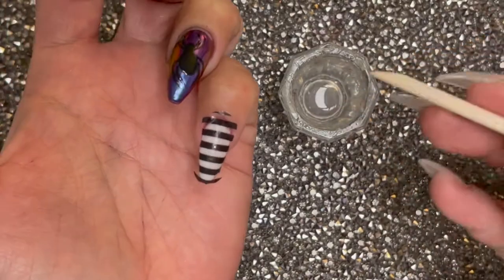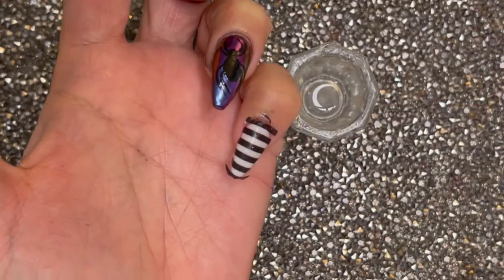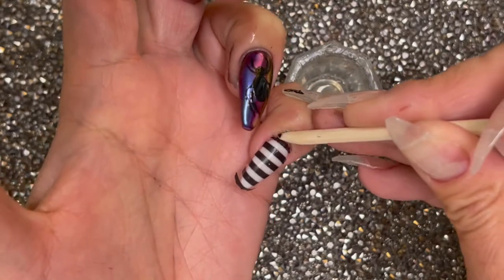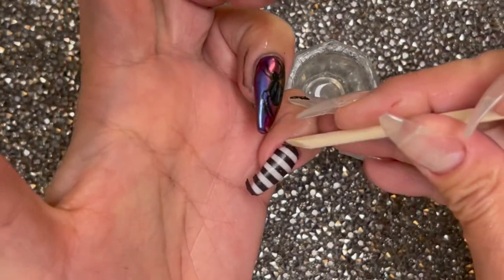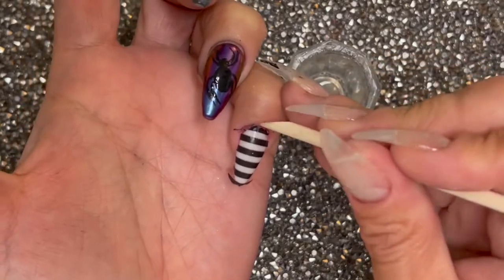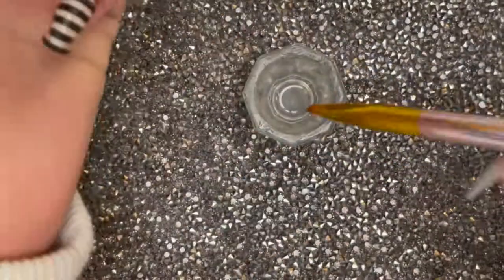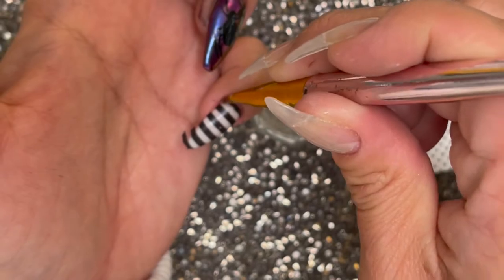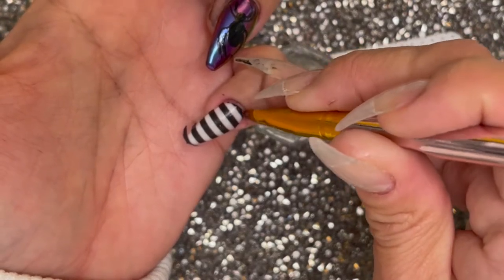Dip the orange stick into the acetone and just run it around your cuticles and it should melt the excess decal straight off. Take a flat clean-up brush, dip it in some acetone, remove some of the acetone so that you can control how much product you have, and then just kind of clean up your cuticle area and also remove the extra decal on the free edge and side walls.